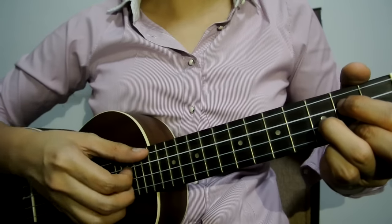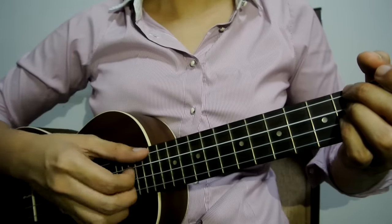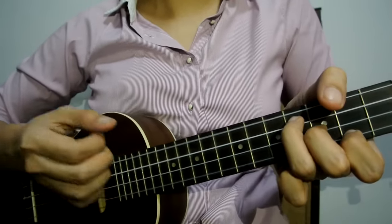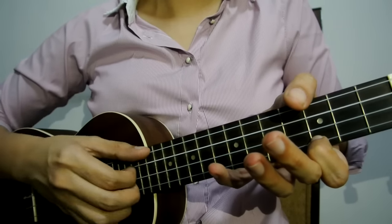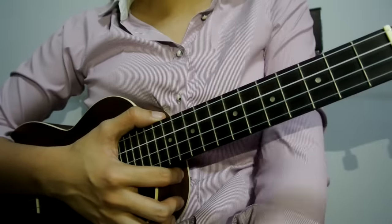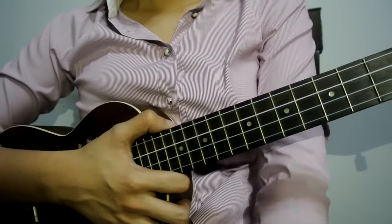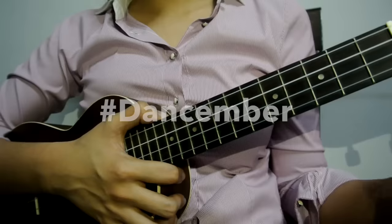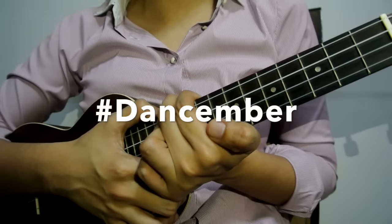So if you play the song, it should sound like this. I hope you enjoyed the video and you've learned from it. Don't forget to donate — I'll be putting the link down below for the Dancember donate button and Dancember street team.